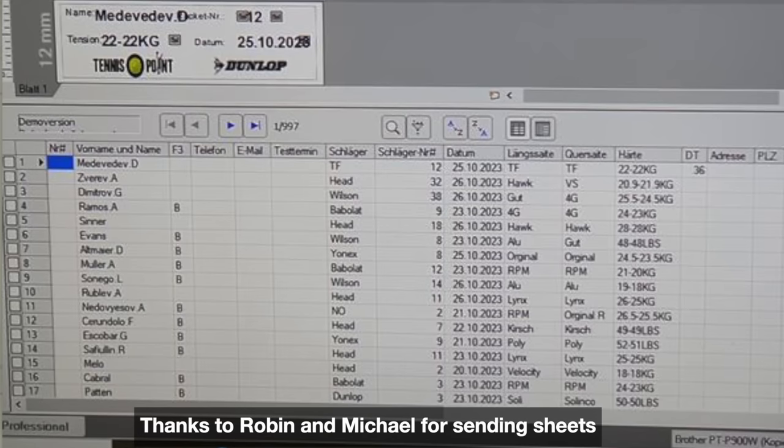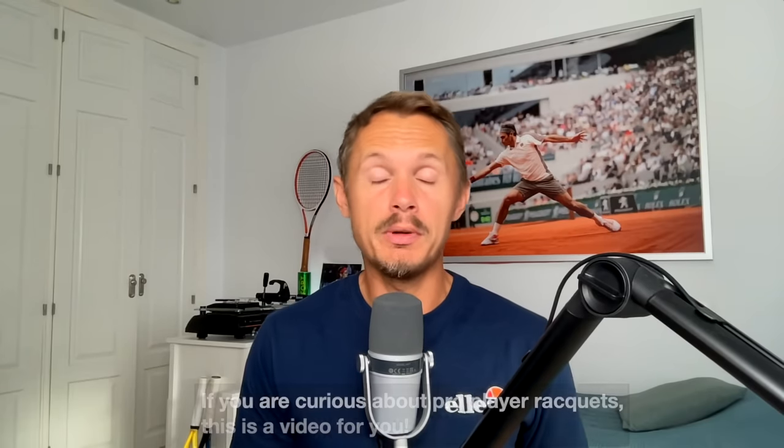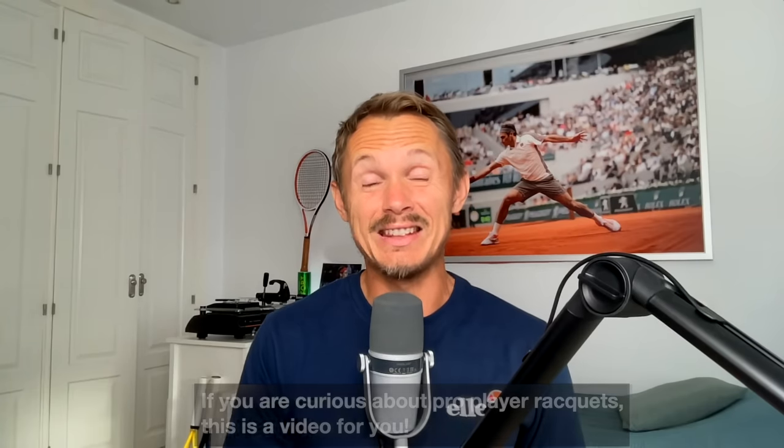Hey fellow tennis nerds, I hope all is well. Today I'm gonna talk about string tensions. I got this sheet from Robin. It's from the Vienna Open, the Erste Bank Open in Vienna ATP 500 event. We have a full sheet of string tensions. I'm gonna comment on the racket and the string tensions. If you're into pro player gear, I'm sure you'll stick around because there are some surprising finds.